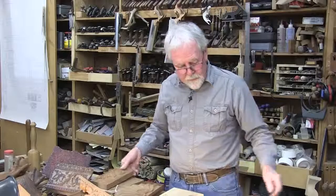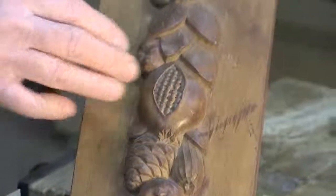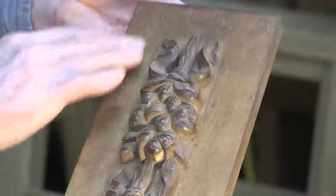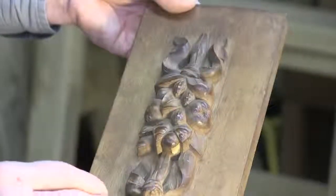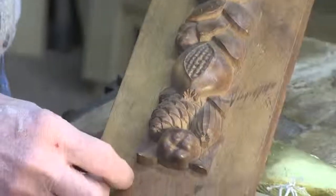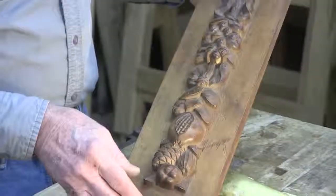Then we have some high relief carving, like this festoon of flowers, fruit, and leaves — a really great piece of work. This piece of wood started off about this thick, and they had to remove all that material from around the outside, get it perfectly smooth, and then come back and carve the ribbons, leafage, apples, pomegranate, and pine cone. Just being able to see this in three dimensions is really pretty amazing.